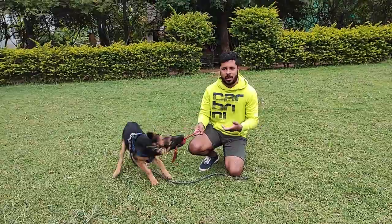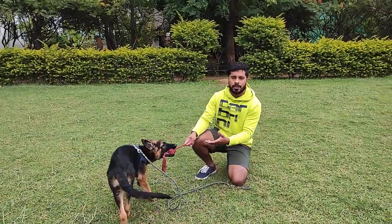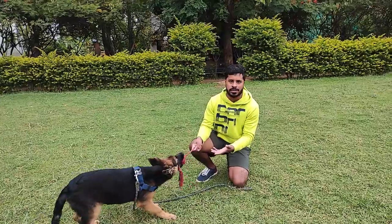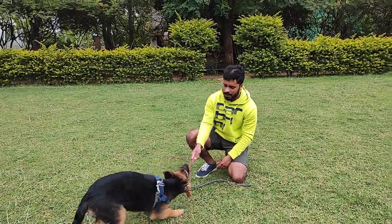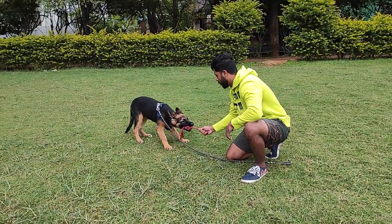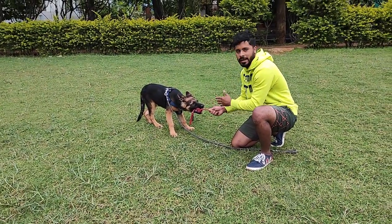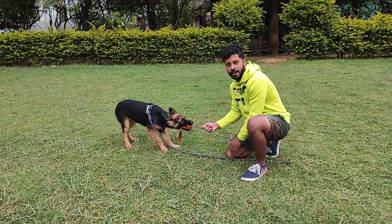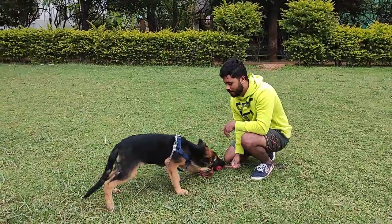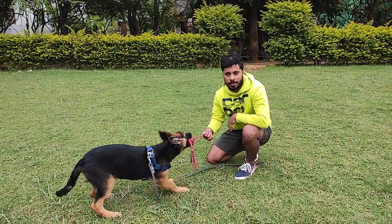The dog is enjoying the force I'm generating here. Once this stops, he's automatically going to get bored and leave. So I'm going to stop pulling it — I've stopped. You can see it's still, there is no pull from my side. He's trying to pull it, and in time he's going to lose his patience and let go. See, he's already loosening his grip — he's loosened it completely. There's no pull from the dog.